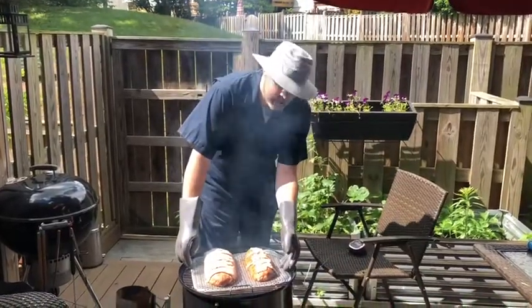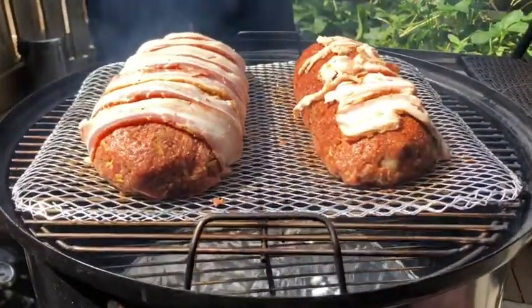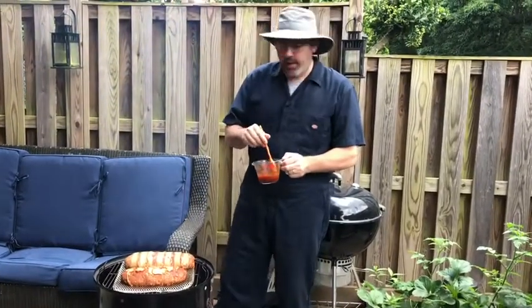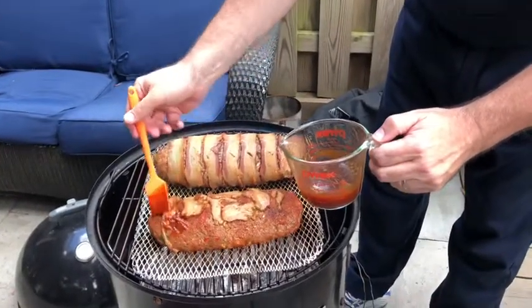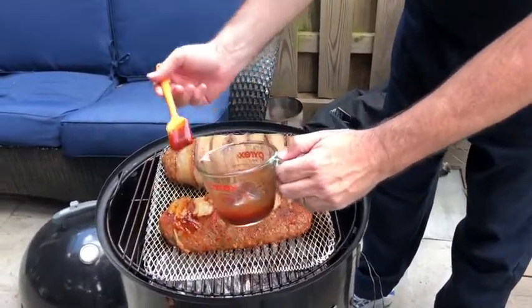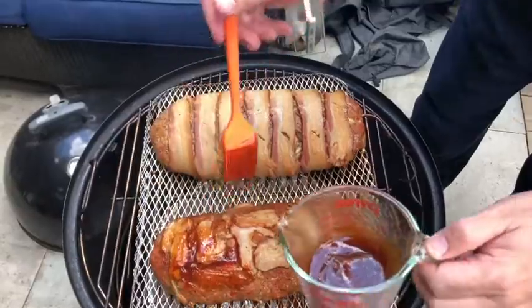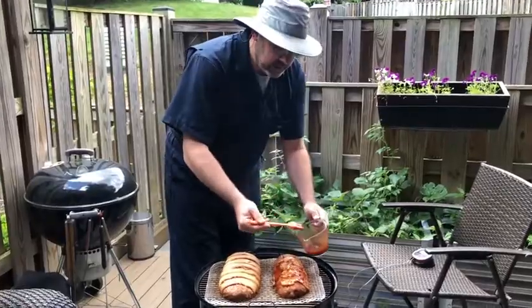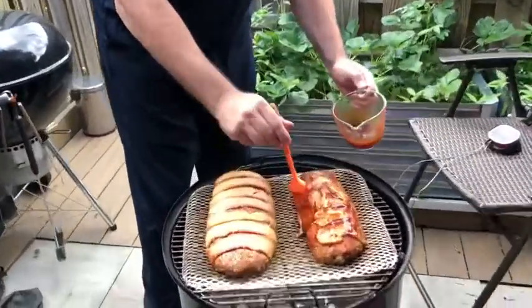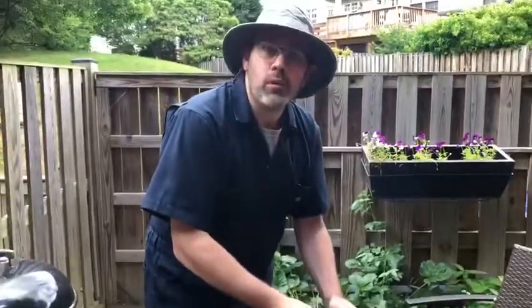I put more seasoning on top of the barbecue one, and we're gonna let this go for about two hours at 275°F. The barbecue one we're gonna be basting every half hour with barbecue sauce to get that glaze on there, and then we'll see how it all turns out. About a half hour in, I'm going ahead and putting some barbecue sauce on the barbecue meatloaf now, and I'll do this every half hour until they're done, just to get a little extra flavor and some caramelized sugar on there for a nice little crust.